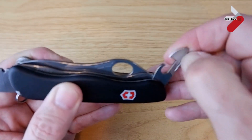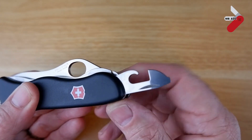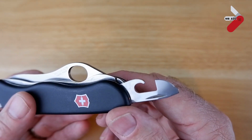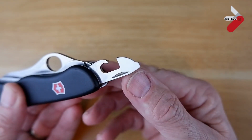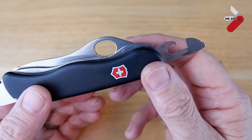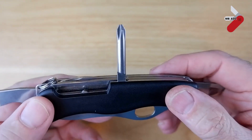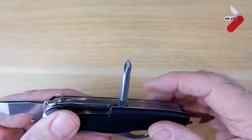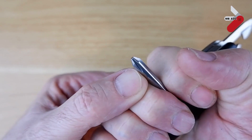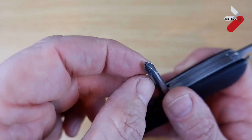Then on the other end we have the can opener. As with all Victorinox can openers, this is really good — it's reasonably sharp and can puncture through the tin well. It also has a small flat head on top, and as with most of these you can use it for some Phillips screws. But on this knife you don't need to do that, because it comes with its own dedicated Phillips screwdriver. I wouldn't say it's in the best place, but you can use it for screws to get a decent torque. It works fairly well but only really for large Phillips screws.